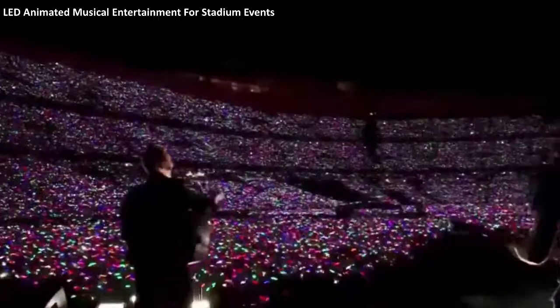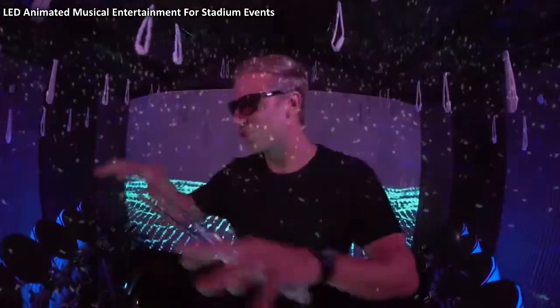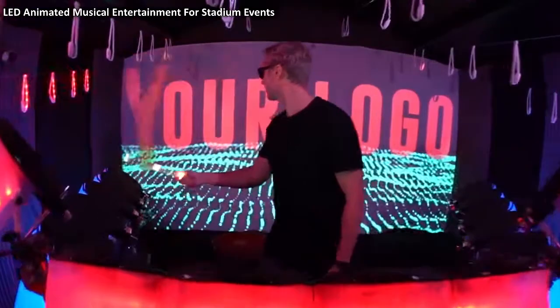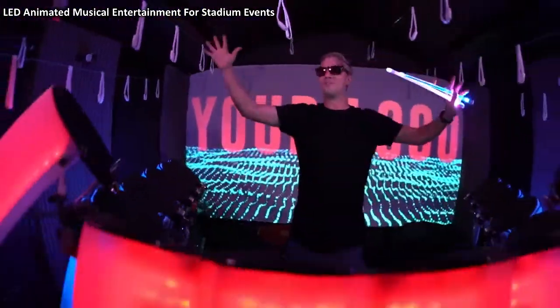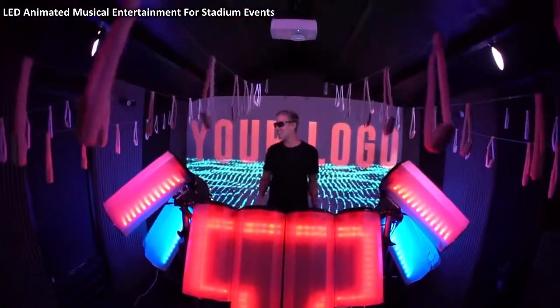You may see them in the Coldplay concerts, filling stadiums and flashing, going crazy. Well now we've set it up so that I can control all these LED wristbands using the Tremor. So I can control the graphics on the screen, and as you may have noticed, I can also control all these LED wristbands that would fill a stadium.